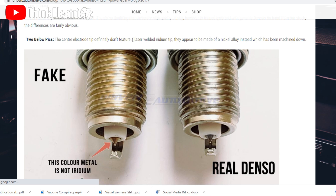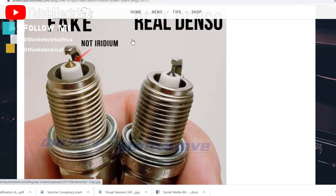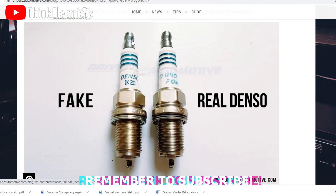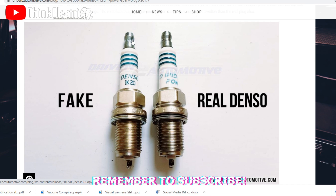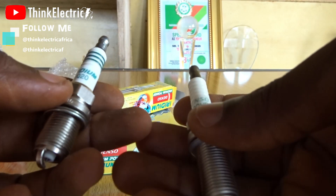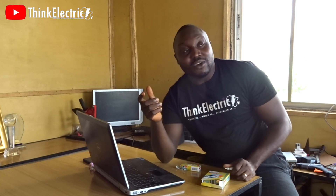On the fake one it looks a bit curvy — it doesn't look so straight and perfect like the original. That's why I believe what I have is also original. Everything that I'm seeing is indicating that I have the original spark plug. I wouldn't mind having one of you come here — my base is my workshop. We do more than just spark plugs. I just want us to get this right before we move on to believing and wasting money on this.